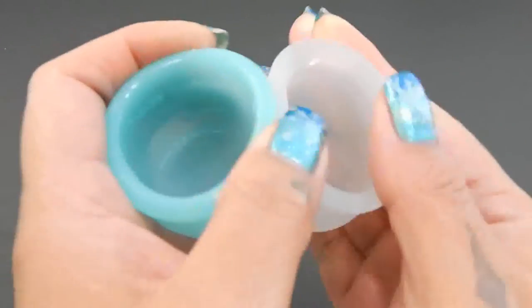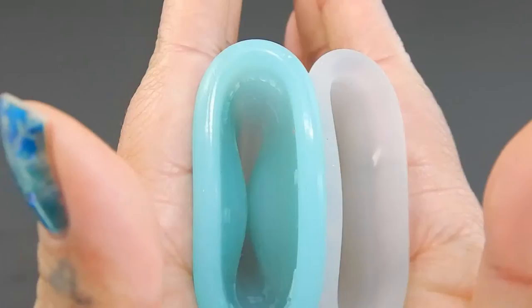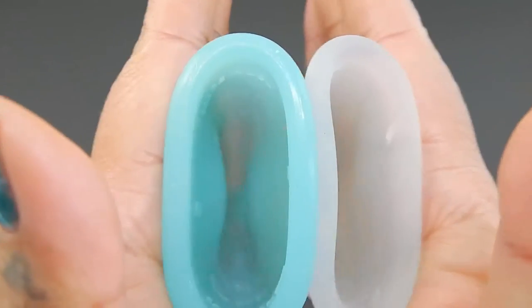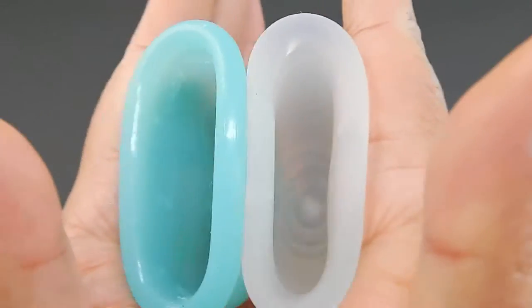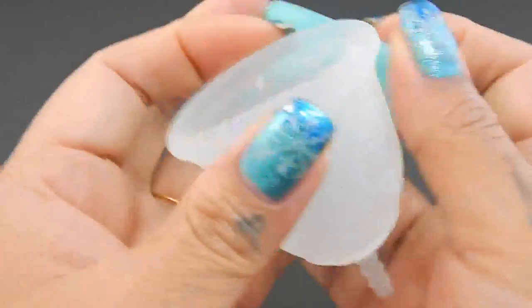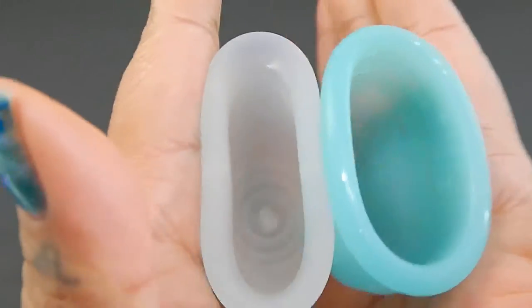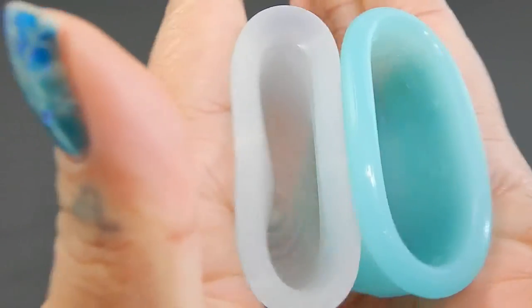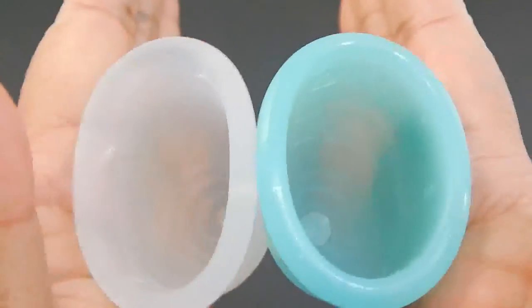So here we go — the bottom or body of the Eva Cup. By the way, this is the 2016 version of the Eva Cup. And the inside of the Lenna Soft, and inside of the Eva Cup.